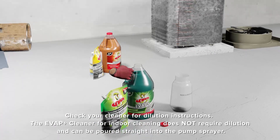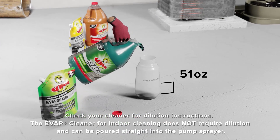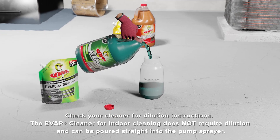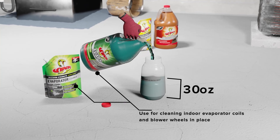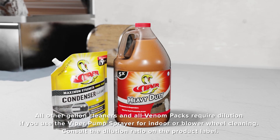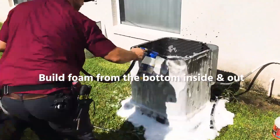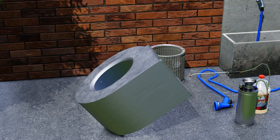Within the Refrigeration Technology's Viper line, we have the standard gallon jugs as well as the more concentrated Venom Packs. Evap Plus and the evaporator coil Venom Pack are specifically designed for cleaning evaporator coils, as well as inside the cabinet with the components still in place. The condenser coil Venom Pack and the Viper Heavy Duty are designed for more intensive outdoor cleaning, specifically condenser coils, but we also use them with blower wheels that we've pulled out for cleaning.